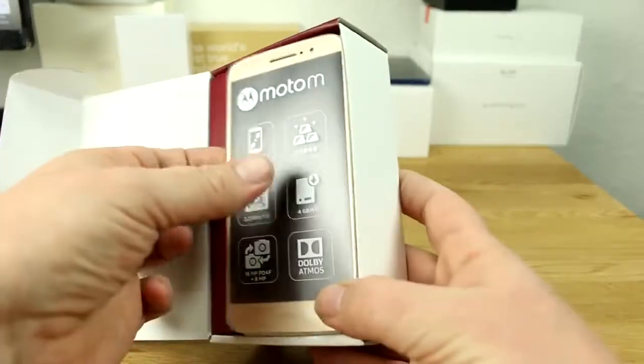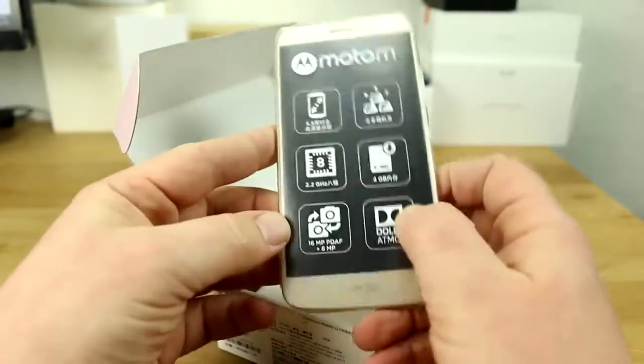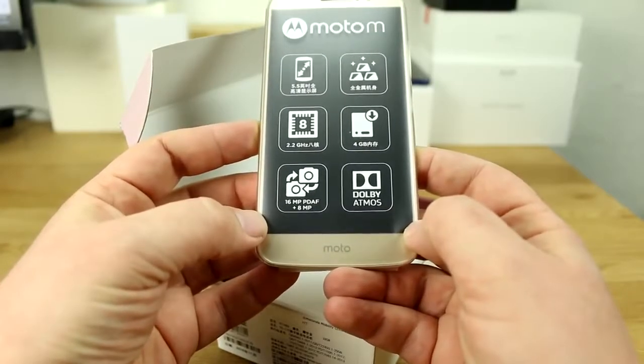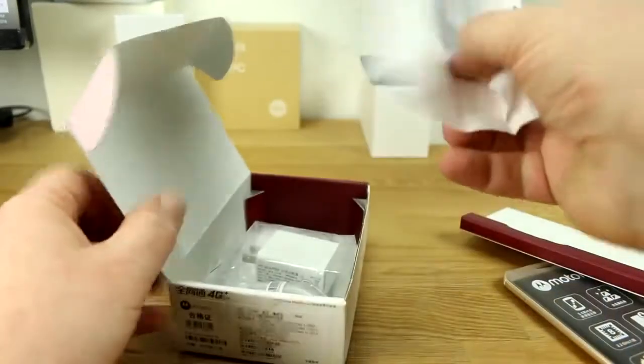You get the device in typical Lenovo/Motorola packaging. There's more information on here: a 16-megapixel camera on the back and an 8-megapixel shooter on the front. Let's put the phone aside for a second and dive deeper.